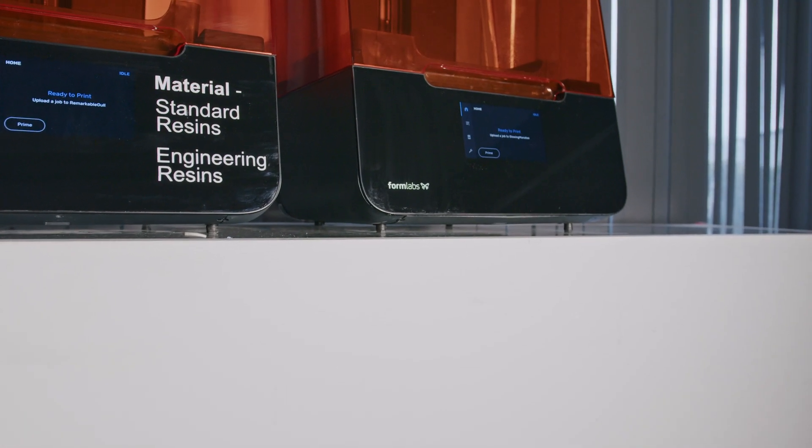The Form3 Plus is the updated model from the Form3, which uses technology powered by low-force stereolithography. This technology uses precisely controlled linear illumination for accuracy and repeatability, and a flexible tank to turn liquid resin into a 3D part. The flexible tank reduces forces whilst printing, which gives great surface finish with few supports.